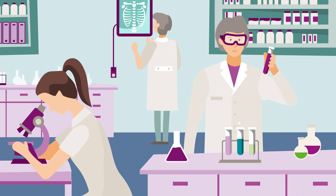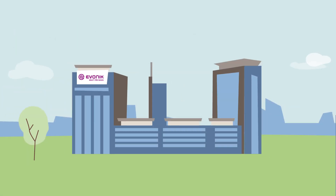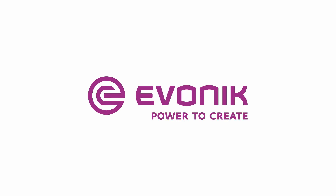At Evonik, we are constantly working on solutions to improve patients' lives. Evonik. Power to create.